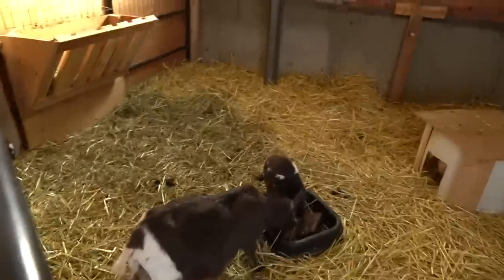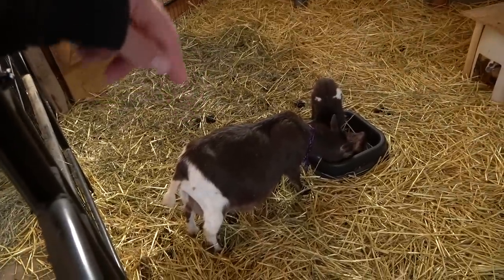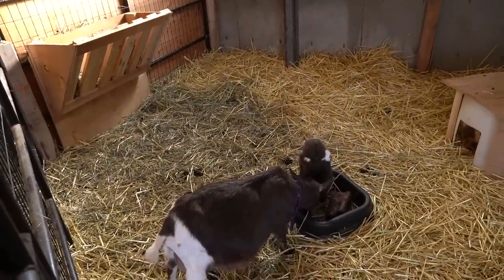Another update on the goats — we disbudded the babies, so they look a little funny right now. Raya is actually polled, which means she doesn't have horns naturally. She wasn't disbudded as a kid; she was just born without horns. In goats, when they're polled, they have a 50% chance of passing that on to their kids. Out of all three of her babies, none of them were polled, so we had to disbud all of them.